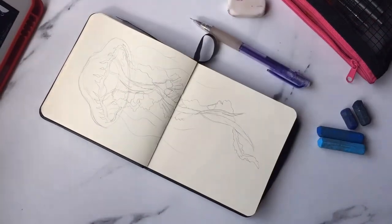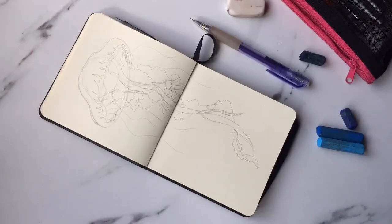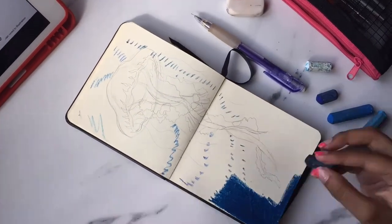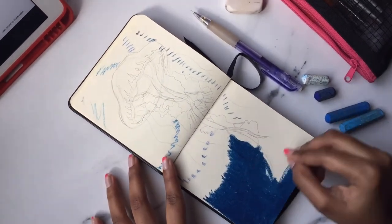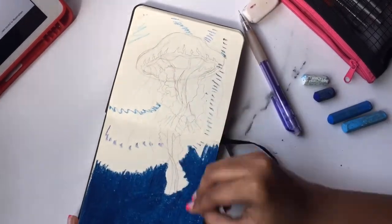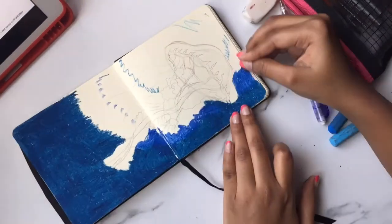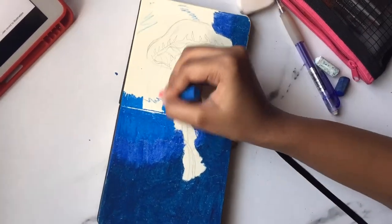I wanted to try the scratching technique on this one but it didn't work. I was like, oh my god, this is not gonna happen. I started by coloring the background and gave the scratching technique a try on the tail area, but when I scratched, the colors weren't showing through — they were just blending in.